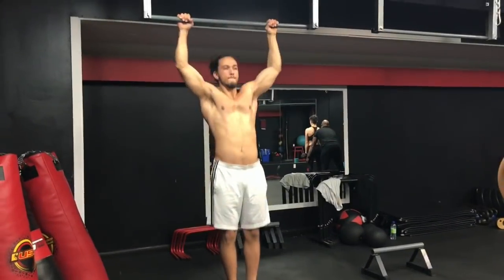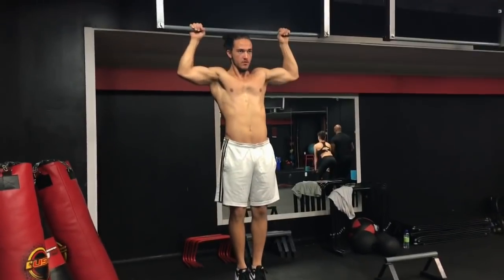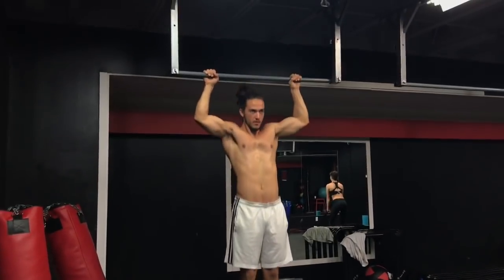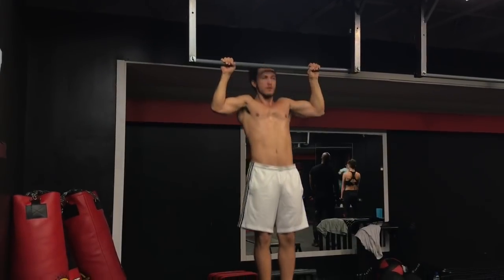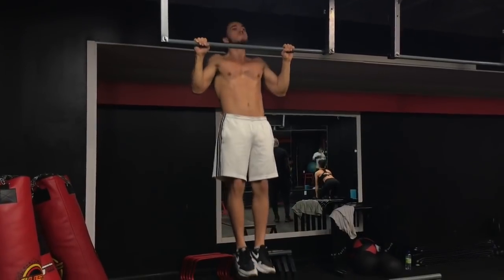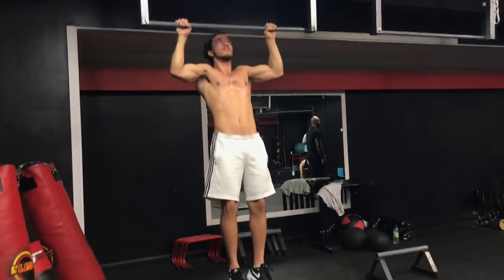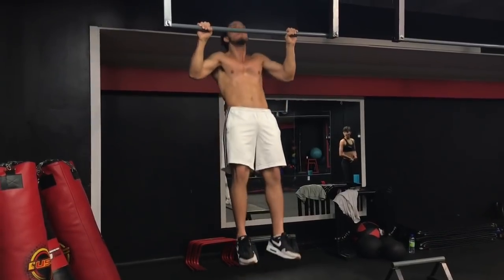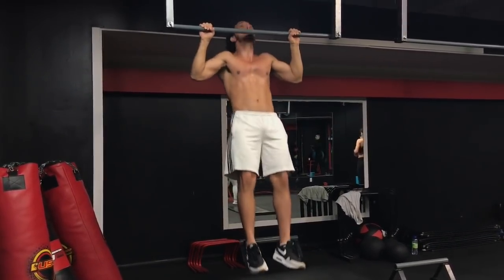O Mark desistiu na sexta repetição. Como você pode perceber, eu estou bem na linha da barra, logo abaixo. Tente manter essa repetição lenta e controlada na descida e a subida um pouco mais rápido. Agora a gente tá fazendo seis repetições — enquanto um faz, o outro descansa, mais ou menos uns 45 segundos a um minuto. Essa é uma série de endurance, vai te ajudar a ganhar número de repetições na barra. Tô tentando fazer sempre a melhor forma possível, mesmo que não consiga fazer repetições consecutivas.